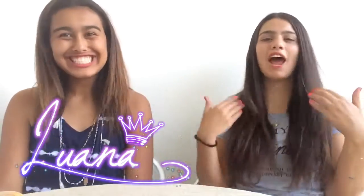Hey guys! I'm Luana and I'm Mariana and welcome back to our YouTube channel. Today we'll be showing lip gloss made out of natural fruits, which is really good because it literally requires two simple ingredients and you know exactly what you're putting on your lips — no chemicals or bad stuff. So without further ado, let's get started.